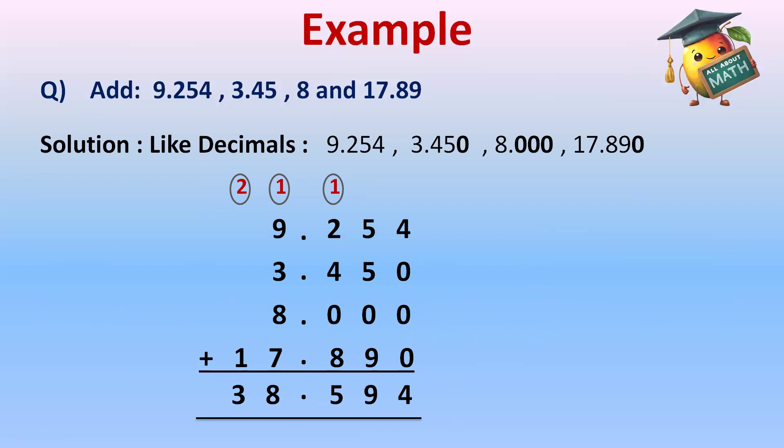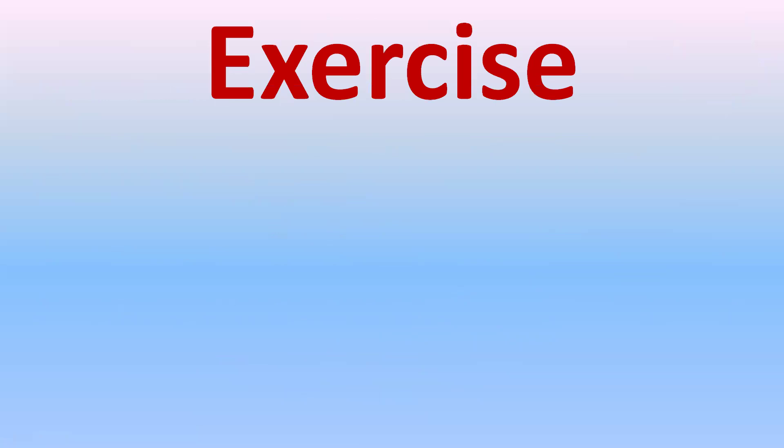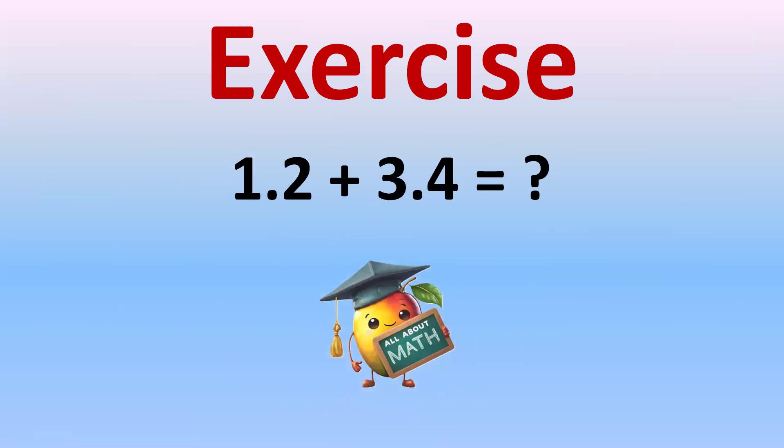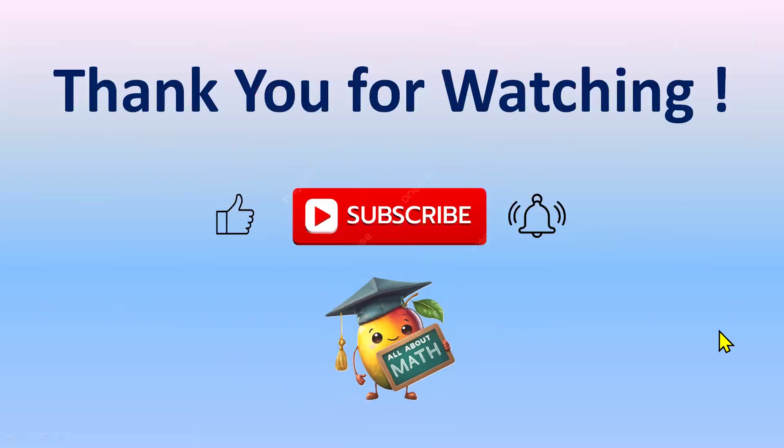Remember, the key thing is to line up all the decimal points, arrange the digits, and add just like you do with regular numbers — it's very easy! Now it's your turn: add 1.2 plus 3.4 and write the answer in the comment section. I'll check your answers later. Thank you for watching — please subscribe, like, and don't forget to hit the bell icon for notifications of upcoming videos. Thank you, bye!